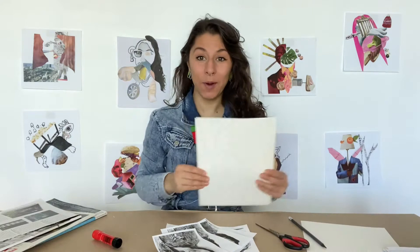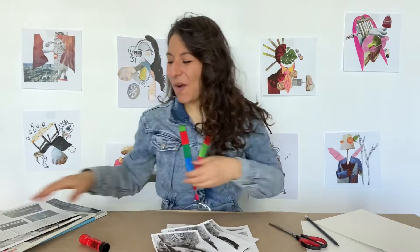You'll need some paper, scissors, a pencil, a glue stick, and if you have access to a printer you might want to print out a few photos of yourself, maybe making a few different faces. Or you can also use pieces from a magazine that we can cut out. Let's get started.